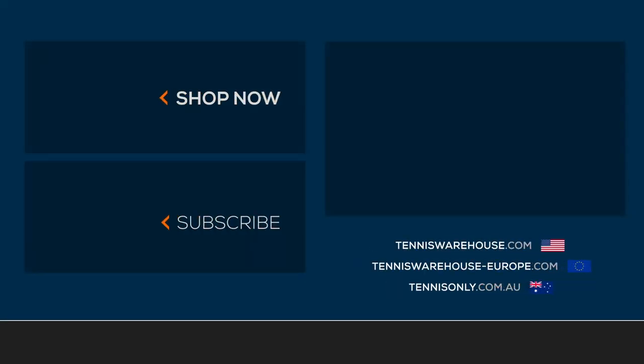Thank you so much for watching. For more drills like this, please visit tenniswarehouse.com.